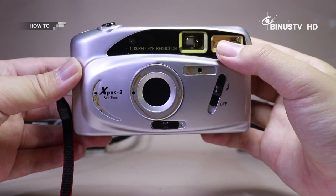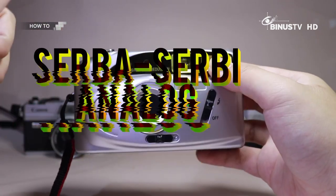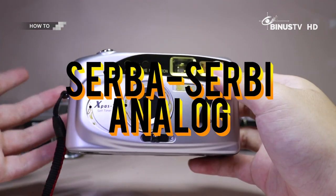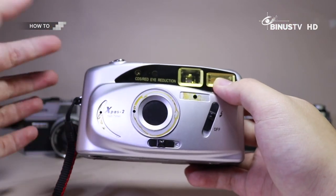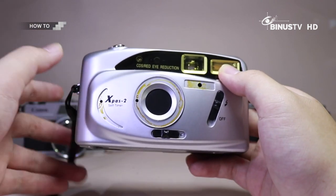Oke Smart Viewers, sekarang bersama gue Nathan, dan kita ada di segmen Serba Serbi Analog. Nah ini momen spesial ya, karena akhirnya pertama kali kita ngebahas seputar analog. Dan untuk Smart Viewers juga gue udah menyiapkan panggilan spesial untuk ngebahas analog — kita panggil aja Sobat Analog.